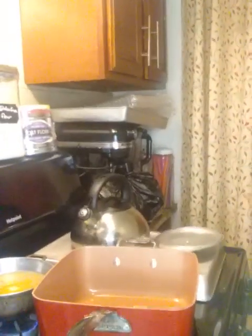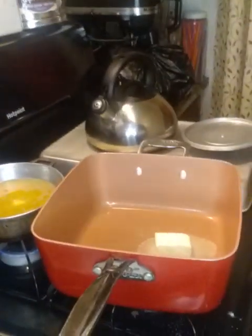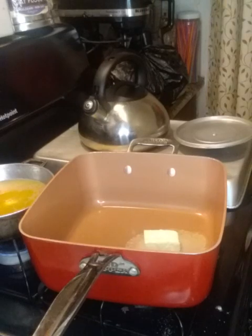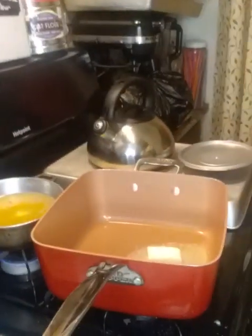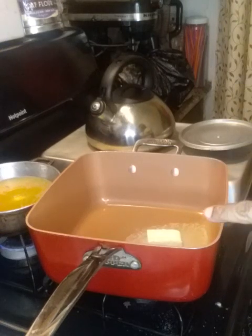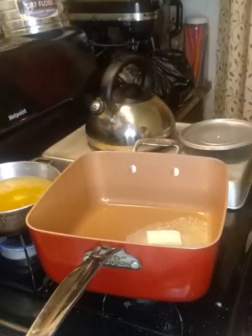I need to position things so y'all can see what I'm doing — what's going on in the pot. I'm melting three tablespoons of unsalted butter and I'm going to use one-fourth cup of flour.